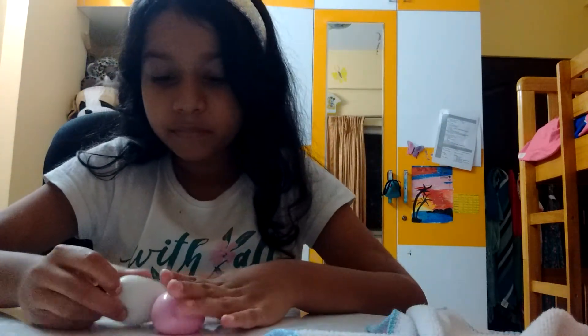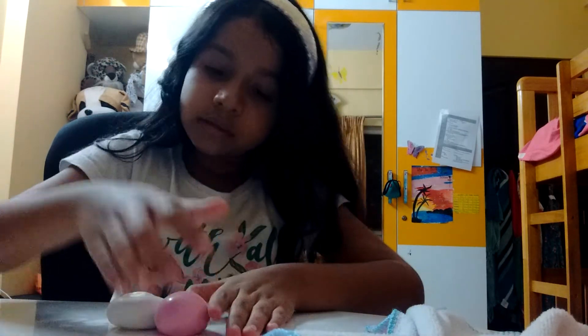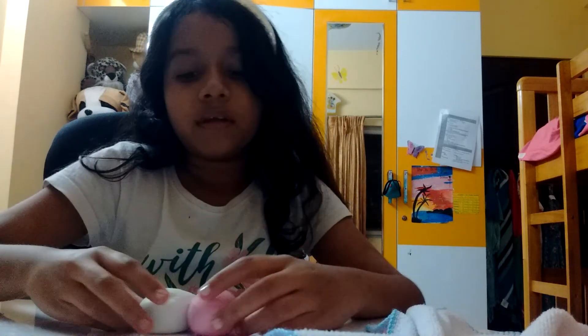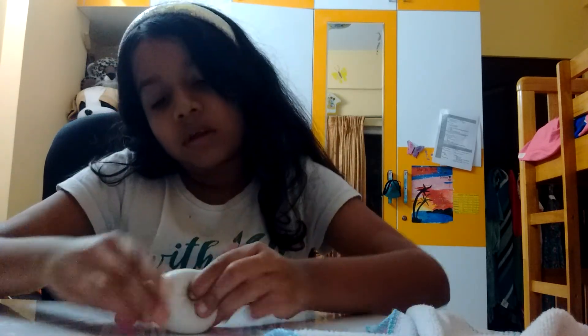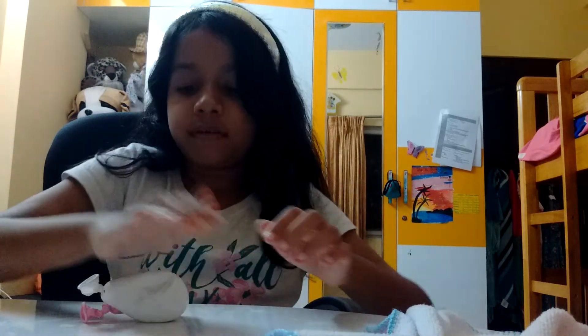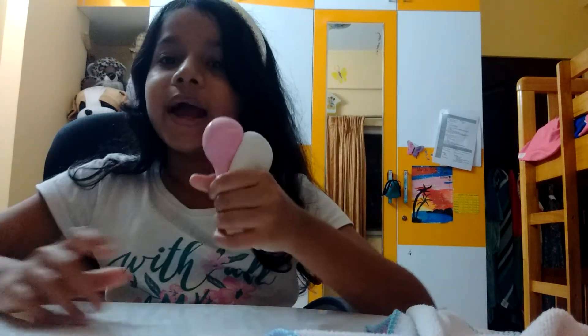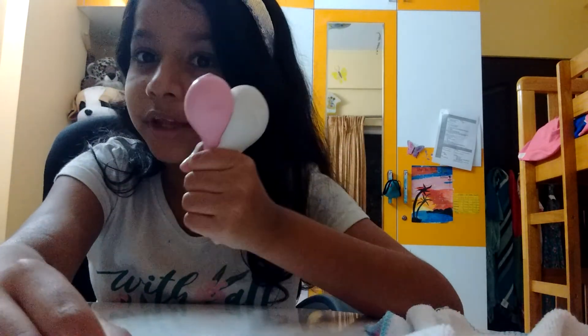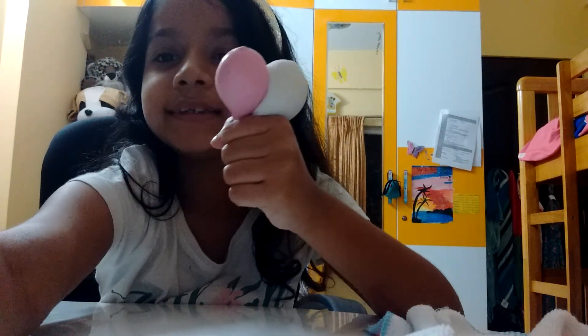Oh wait, one second — I'll make a heart for you guys. Just stick it by the side and press it. There you go, a heart for you guys! Please subscribe, like, and share. Do try this out, it's really cool — bye bye!